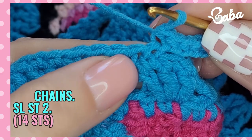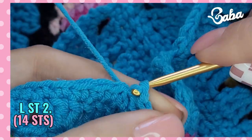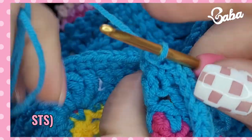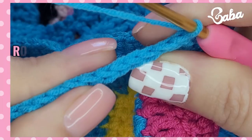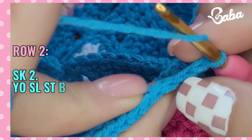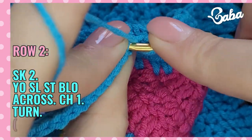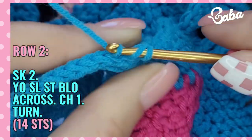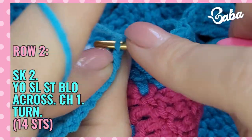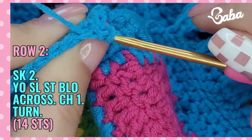Slip stitch right here and slip stitch into the next stitch. After we turn, we're going to skip those two slip stitches and then we're going to work in the back loop only — 14 yarn over slip stitches.